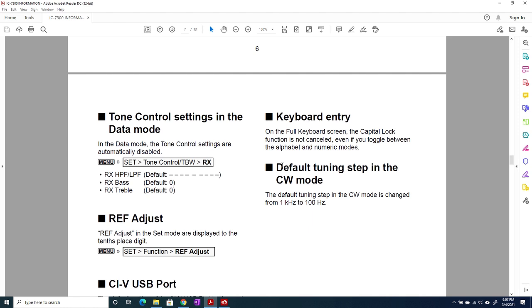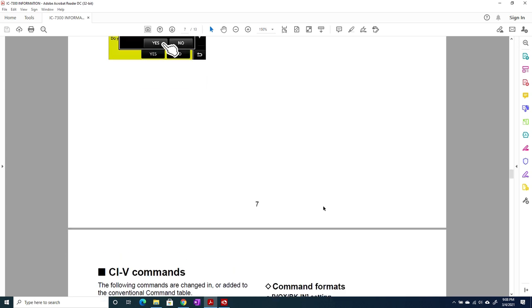Finally, the documentation says the default tuning step in CW mode is changed from one kilohertz to 100 Hz. I was playing around with the main tuning dial and the multi-knob kilohertz function and the default tuning step on the main dial in CW is actually 10 Hz already — not 100 — so I don't have any idea what this one means. If somebody figures it out, please put it in the comments.